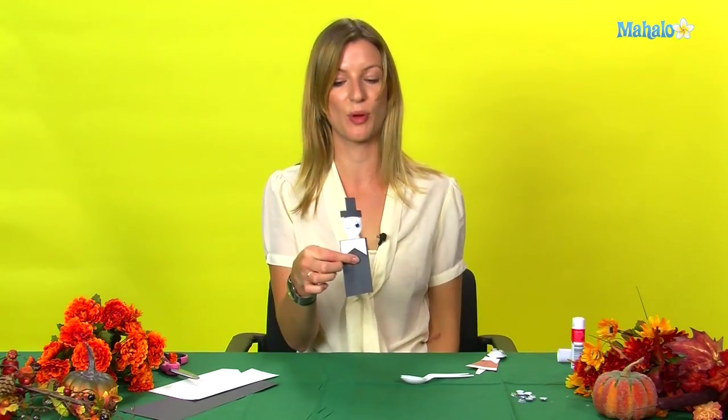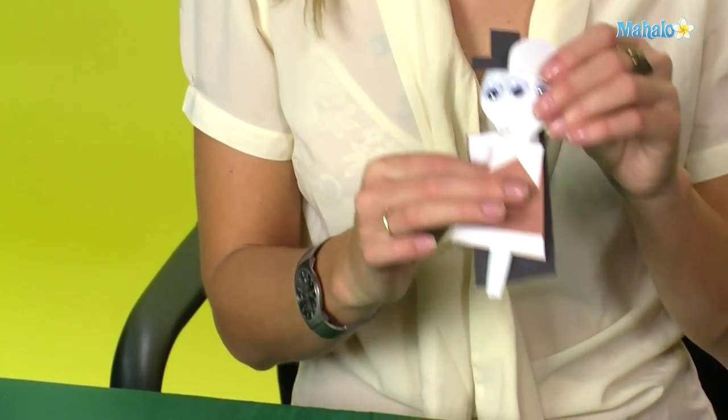And there you have it — a spoon pilgrim man to go with our spoon pilgrim lady. Thanks for watching. I hope you enjoyed all your Thanksgiving crafts. For more hot tips please follow the links above, and for any requests please email them to requests at mahalo dot com.